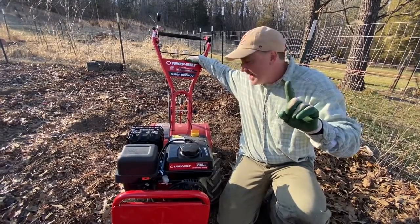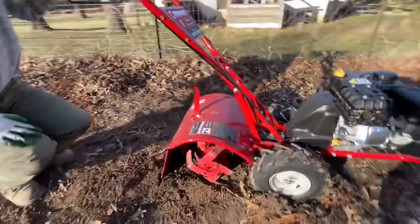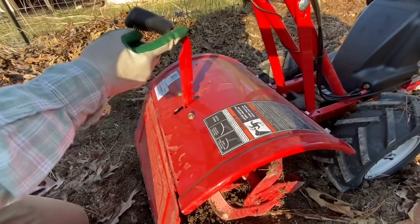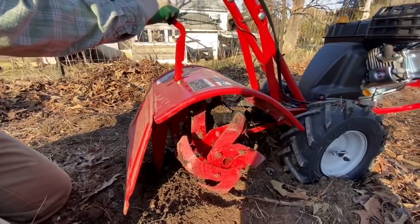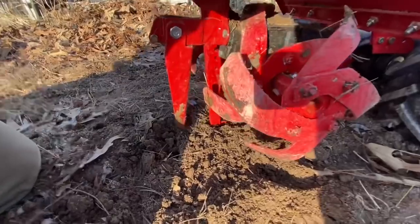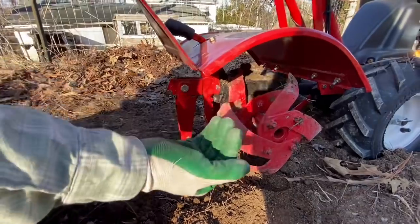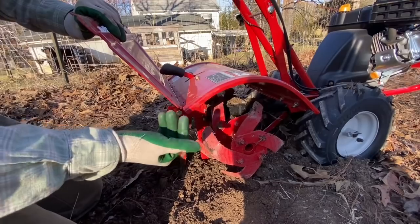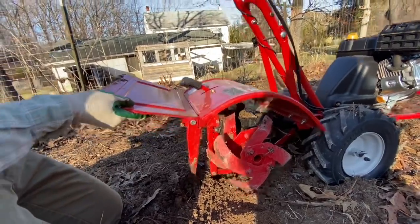Now let's bring you around the back and show you how the tine adjuster works. There's even a picture here: when the tine adjuster is all the way up, that's actually the deepest depth. To make for a more shallow tilling, you push it down, because that props up the mechanism in the back. If you're transporting the tiller to your garage or garden, you want it in this shallow position so you're not dragging the tines on the ground.